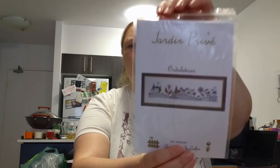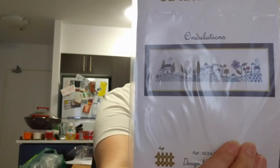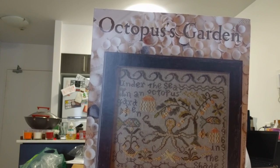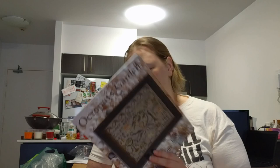I've got a few patterns. Here's a Jardin Privé called Ondulations — it's very pretty, I love the giant flowers between the houses and the wavy ground. I also got Octopus Garden by Blackbird Designs, which has been on my wish list for a while — 'Under the Sea in an Octopus Garden in the Shade,' it's a Beatles song. It looks so sweet, and I have a thing for squids, octopuses, and cephalopods in general.